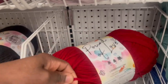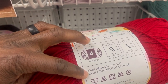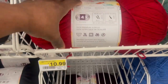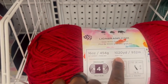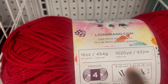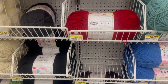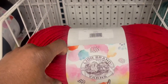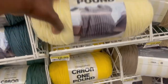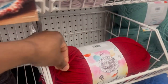So we've got 100% acrylic here as well as a premium acrylic — that one is $10.99. I usually go by how many yards or ounces I get. This one is 16 ounces with 1,020 yards — that's the Lion Brand. They also have another one that feels a little bit different in texture.